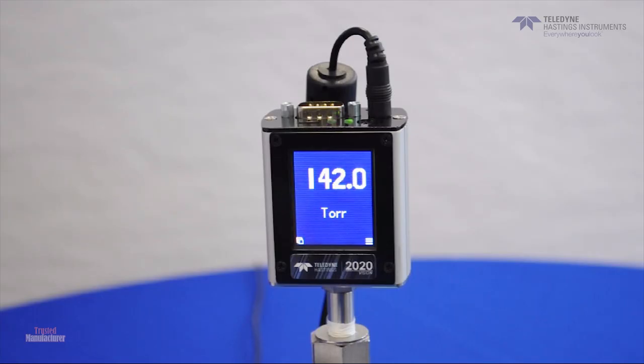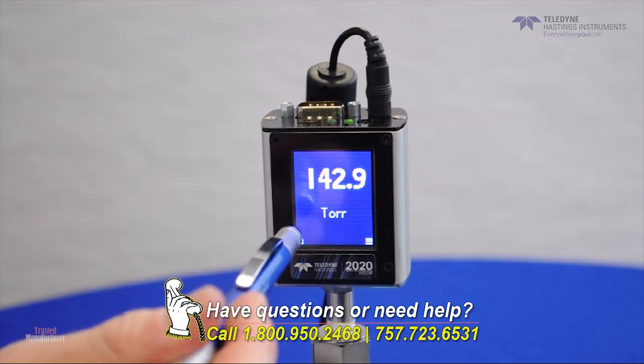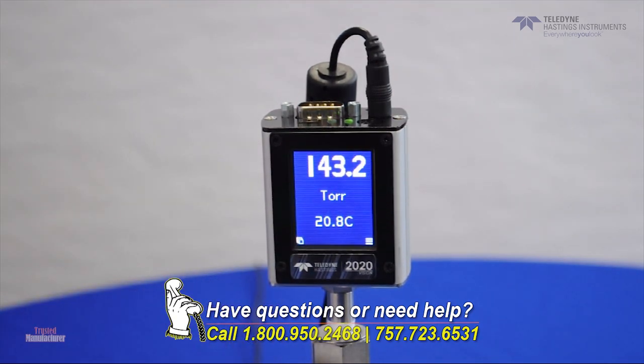One of the best features of the 2020 Vision Vacuum Gauge is the optional color touchscreen display. This was highlighted in the previous video, but let's go into some more detail now. Let's take a quick look at each of the available display modes. You can access each of these by easily pressing the mode area, which is located in the lower left-hand corner of the display. First, there is a pressure display mode, followed by a pressure and temperature display mode. I'll talk about the temperature reading in a moment.